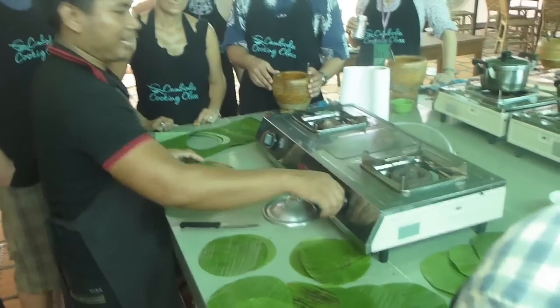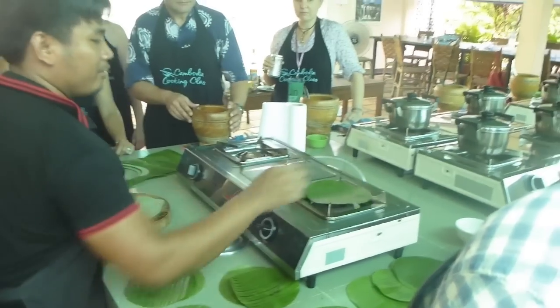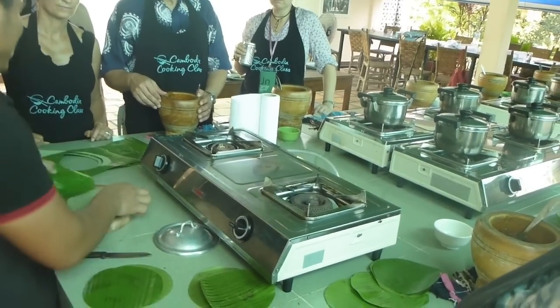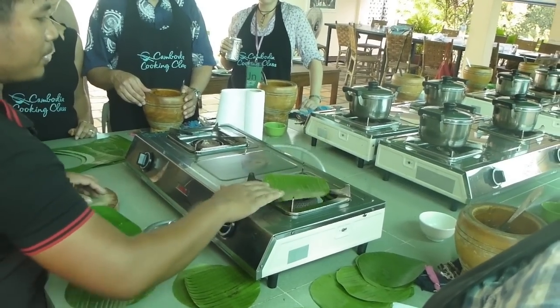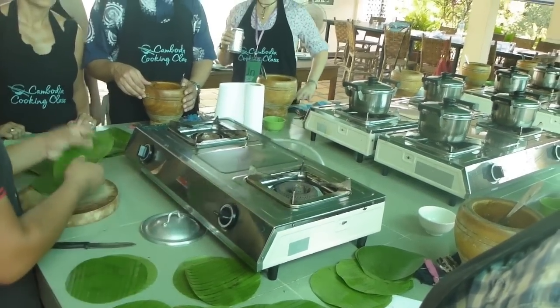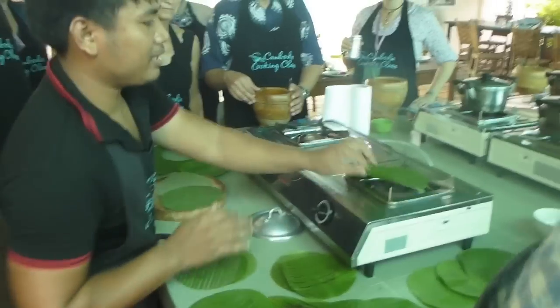Alright, so it's circled. Then I just heat it up. If you didn't have gas back home, what should you use? You put them in boiling water — that makes these softer. Put them in boiling water and just heat it up like this.